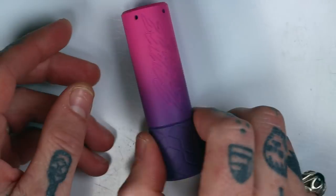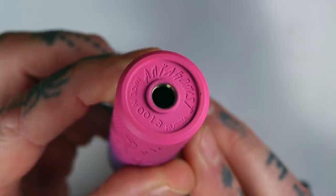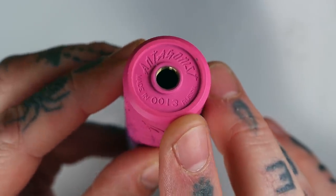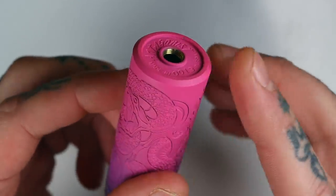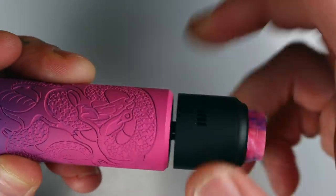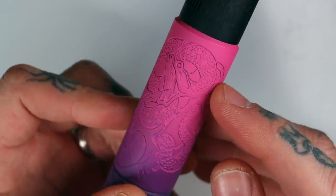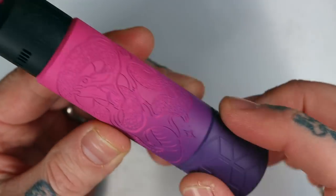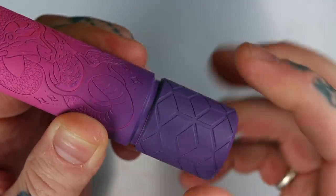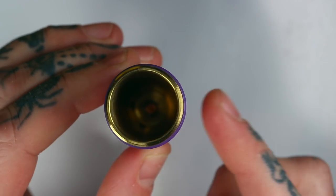Up the top you've got a hybrid connection — pretty standard for a mech these days. You've got 'Antagonist' engraved on there, 'Made in Russia', and a serial number — I've got lucky number 13. The tapering up top is about 25-ish millimeters, maybe a fraction under, but it looks good with 25mm atomizers. I've mostly been using the Nightmare Mini, which is a 25. It fits nicely up against the edge of the tapering. It flares out to 27 millimeters in total — similar to a lot of other mechs in overall thickness.